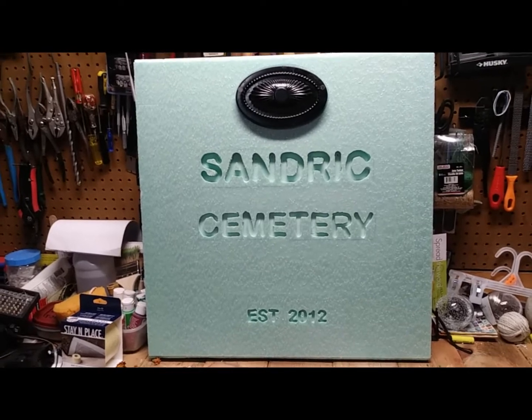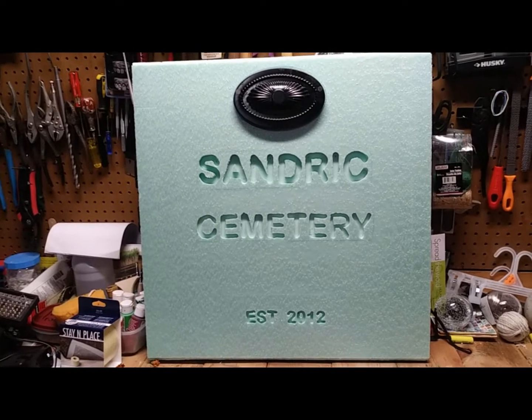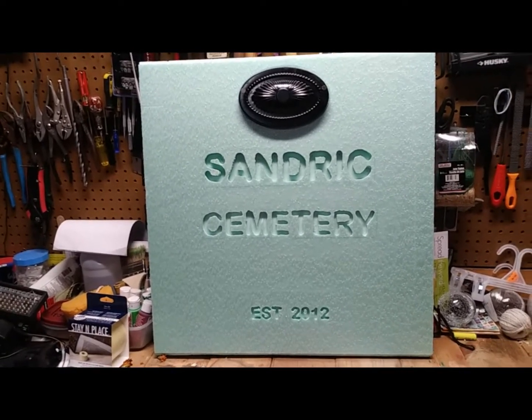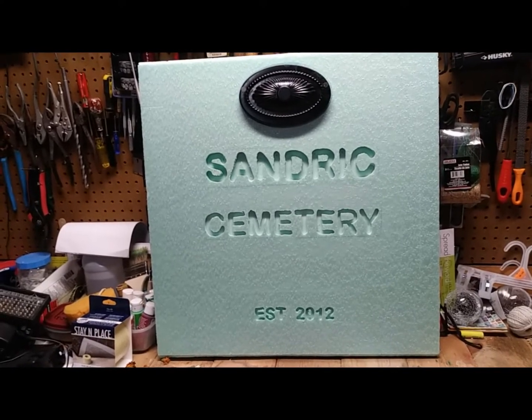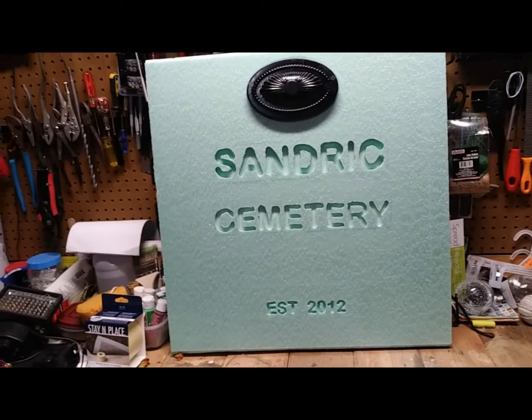This is where I need your opinion — what do you think looks better: white board with black lettering, or gray with white lettering? Let me know in the comments below.